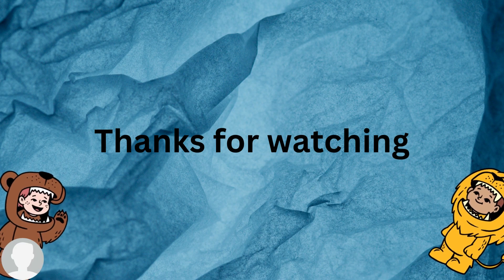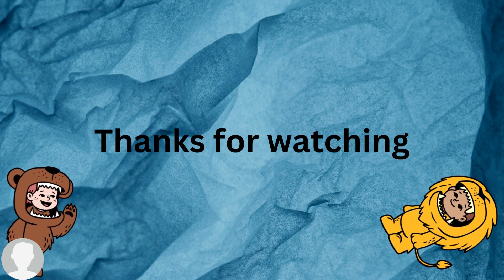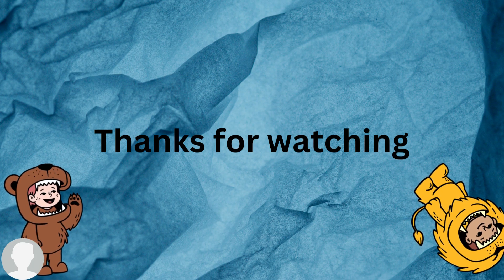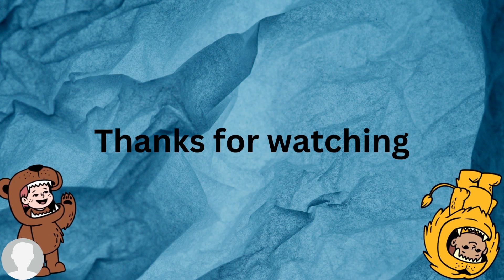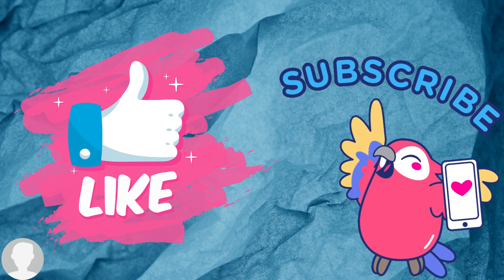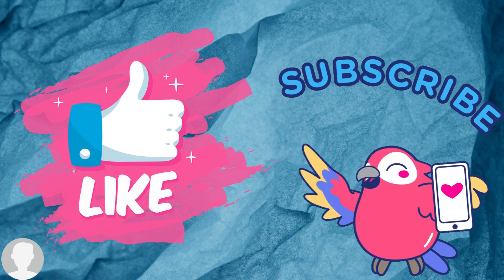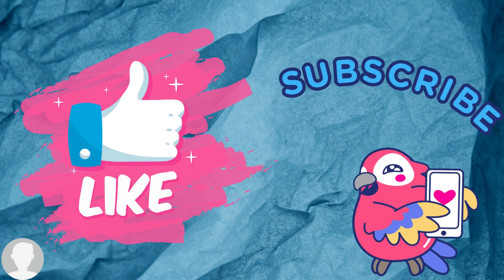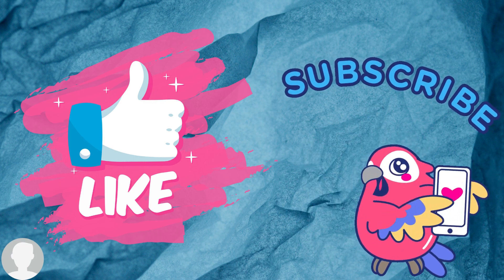Thank you all for watching. If you have any questions, write them in the comment section below — I'll be happy to answer. Please don't forget to press the like button if you enjoyed my video, and subscribe for more videos.